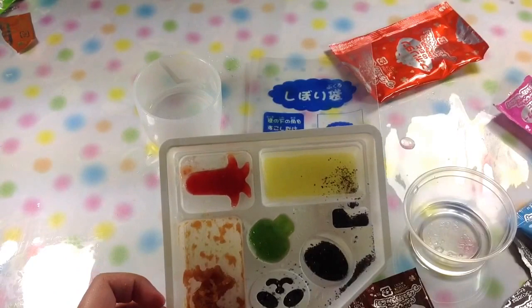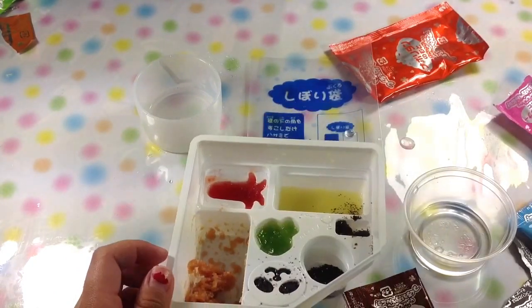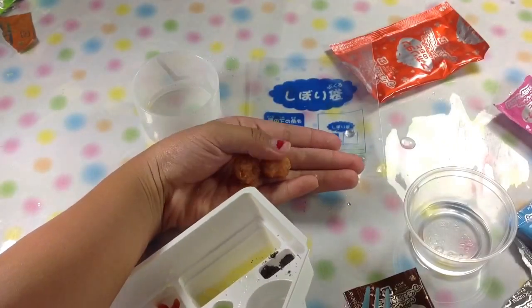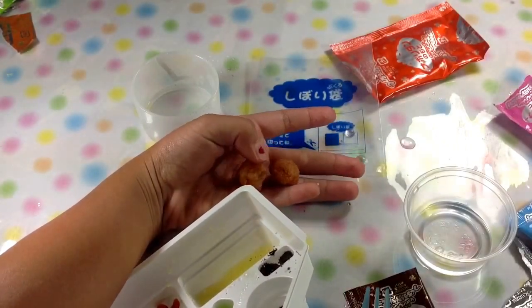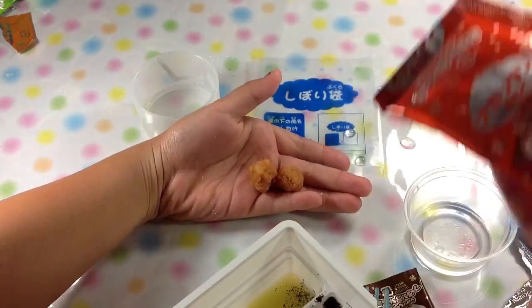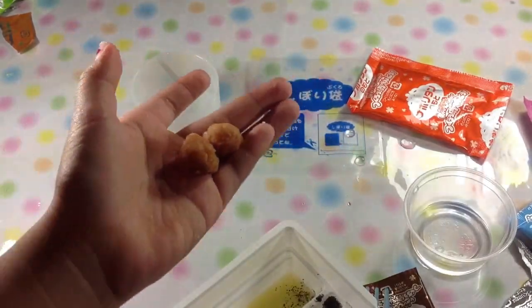And then you roll two balls. These are what they should look like when you're done rolling them. And then you're going to take the blue packet and then put it inside the bake piece.